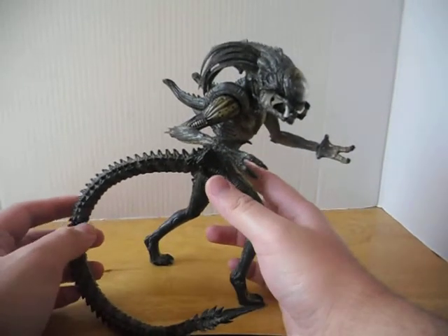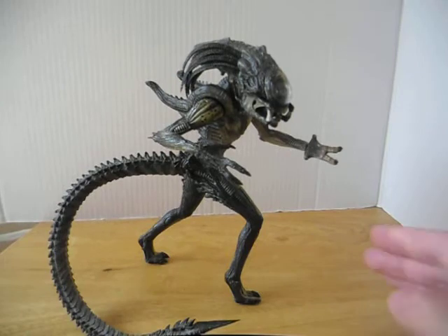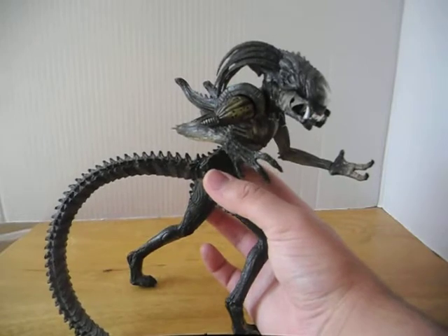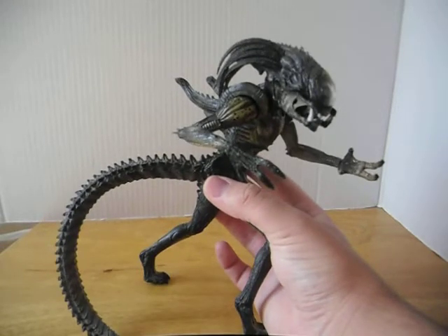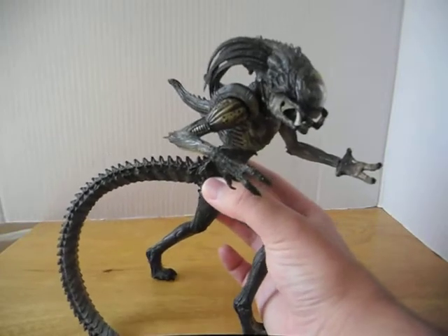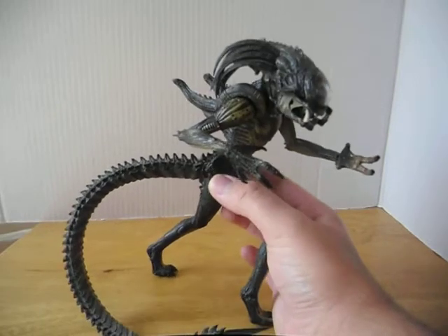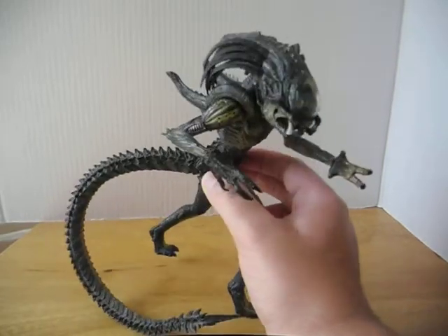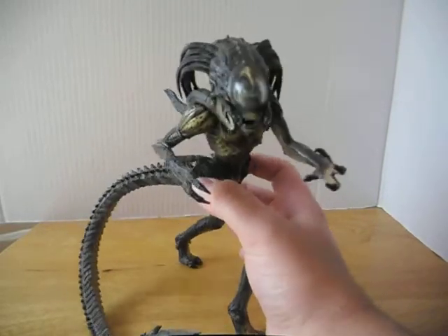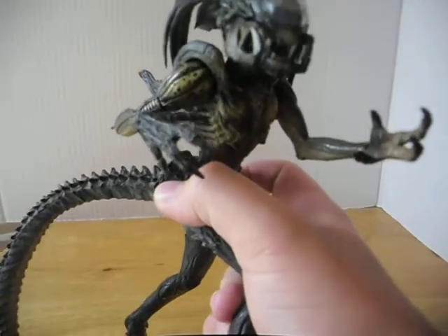I believe these things came out around 2007, and this is my first NECA figure. So it's kind of weird, because it's based on a creature from a kind of cruddy movie, but it's cool. So it's a weird attachment to this thing, definitely. He — or she, I don't know — looks really awesome though.